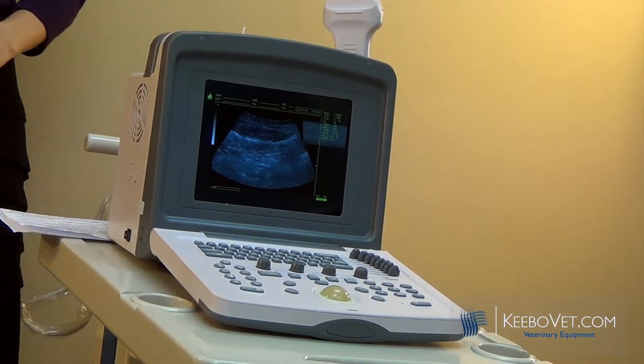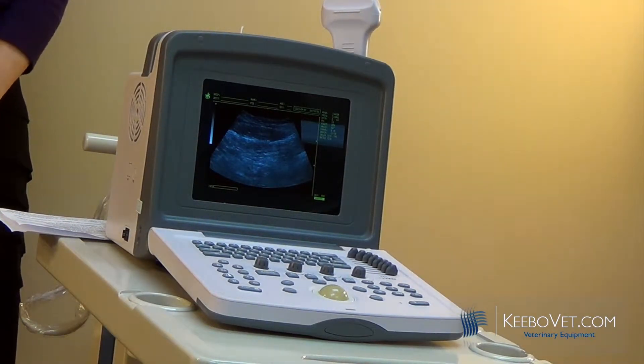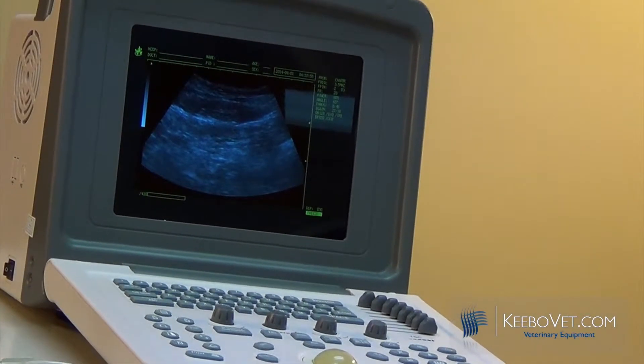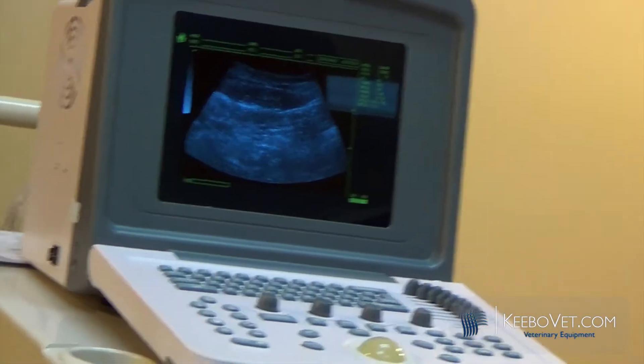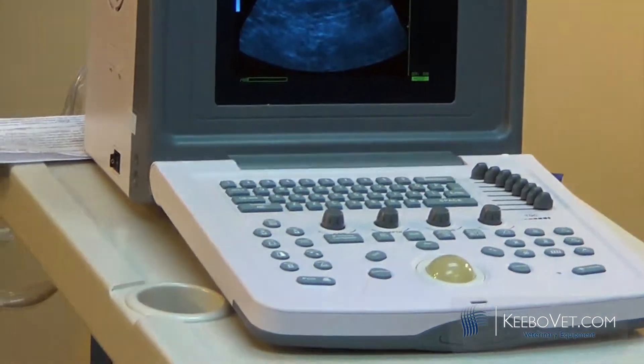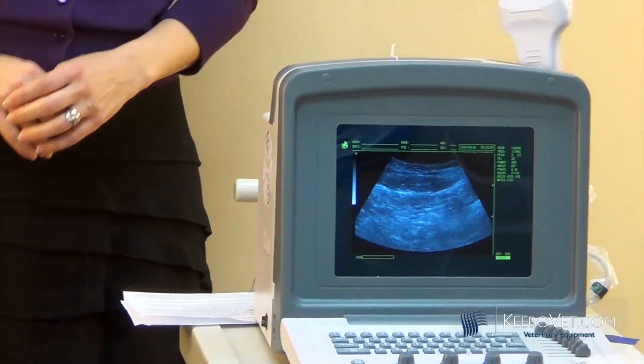Another thing that we've redesigned is the USB port. Previously you were not able to save images on a flash drive and then transport them to a PC. Now you're able to do that — you can save images to a flash drive and transfer them to a PC, which is a great feature.